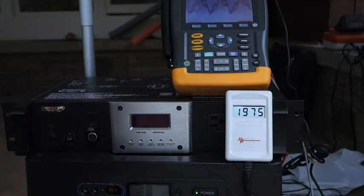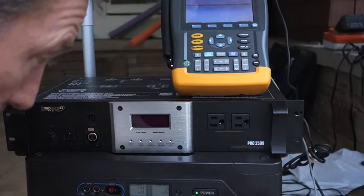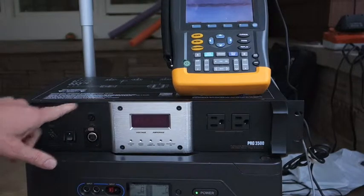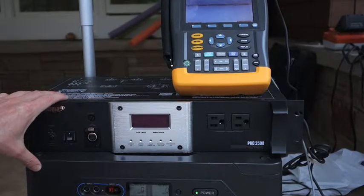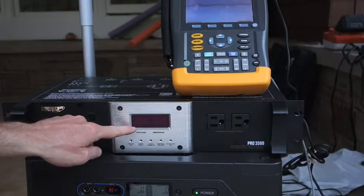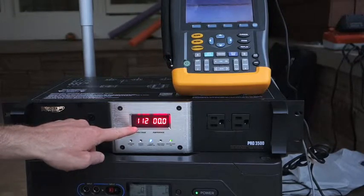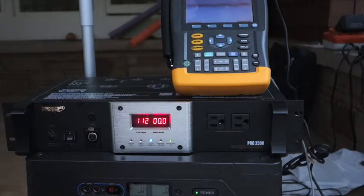I'm also getting a bit of an under-voltage situation. If I plug this into a Monster Power meter, it will filter about 10% of the noise, but still not in the range I'd like to get it down to. This is going to show that the voltage is only about 112 volts — 112, 111, 113. The output when we plug it back in is still high.